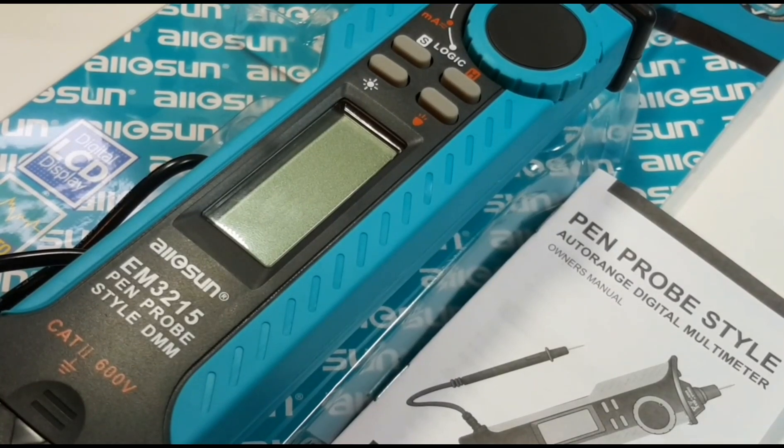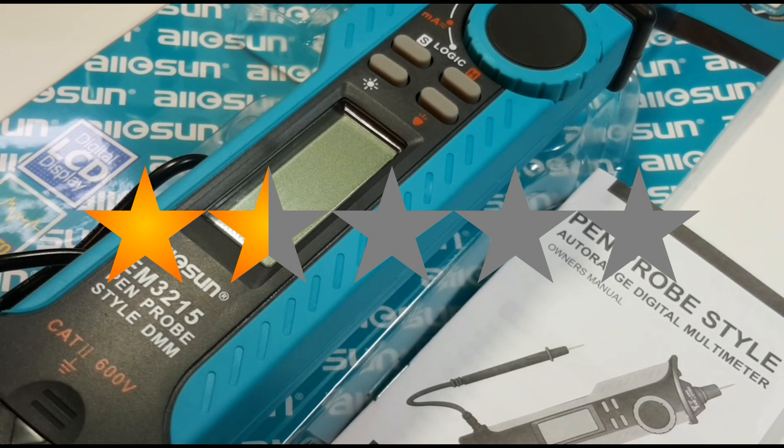Final thoughts on the AllSun EM3215: I'm not even disappointed because I really wasn't expecting much. Overall, you could do so much better. I'm still looking for that really good pen-style multimeter — this is definitely not it. Horrible continuity, cheaply put together, feels cheap, not too many positive things to say. It doesn't do a lot in the range department, only milliamps up to 200. Save your money, save your time, don't bother with this one. The EM3215 gets a paltry 1.5 out of 5.